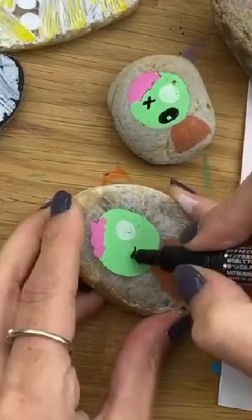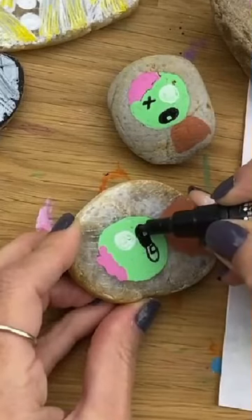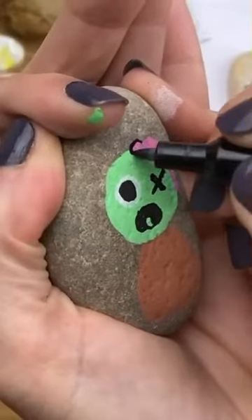So add on a quick and easy body. For the mouth, you're going to choose how many teeth you want in there and then color around them. Add on an X for the opposite eye and a pupil in your white eye.